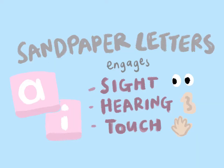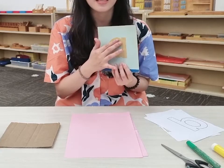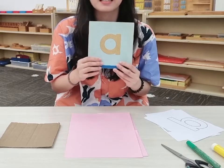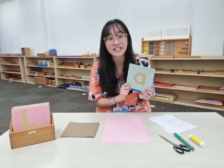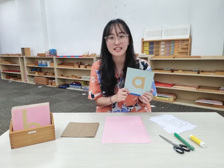It engages a child's three senses — their sight, their hearing, and their sense of touch. By tracing the textured outline of the sandpaper letters, this will help children to recognise the shapes in a more concrete way. Thus, sandpaper letters are an amazing learning tool.